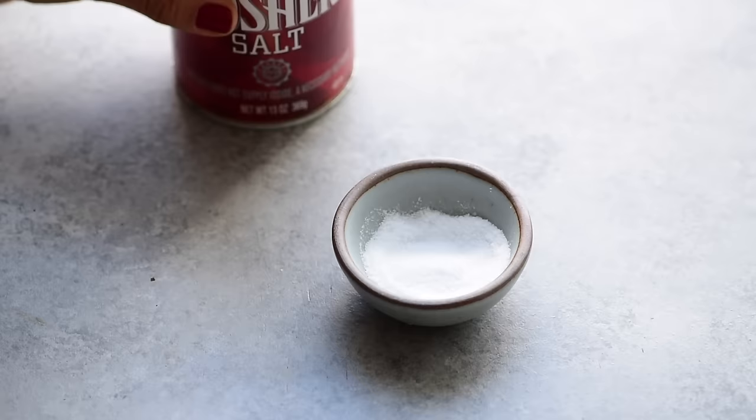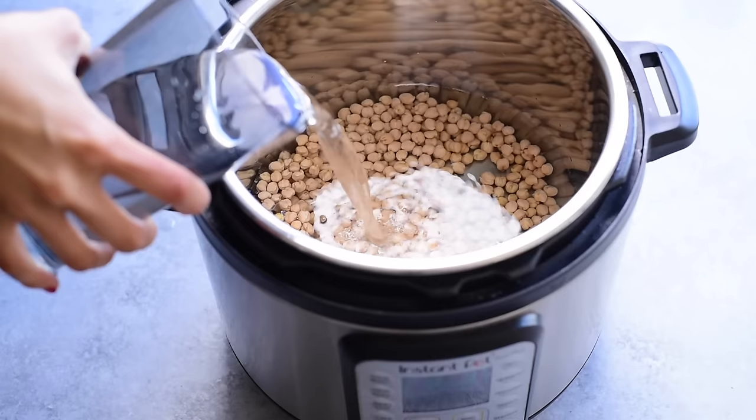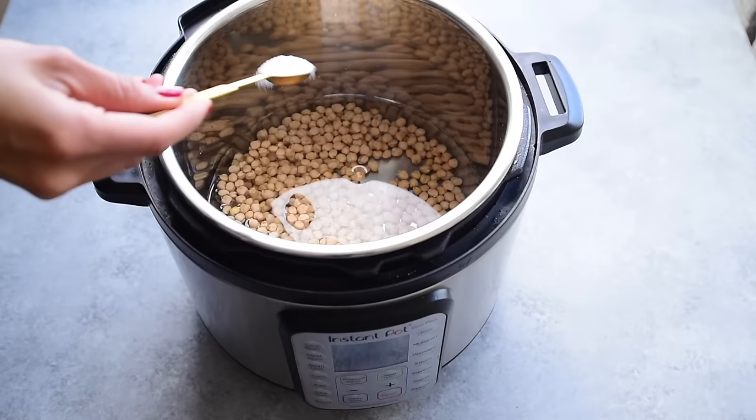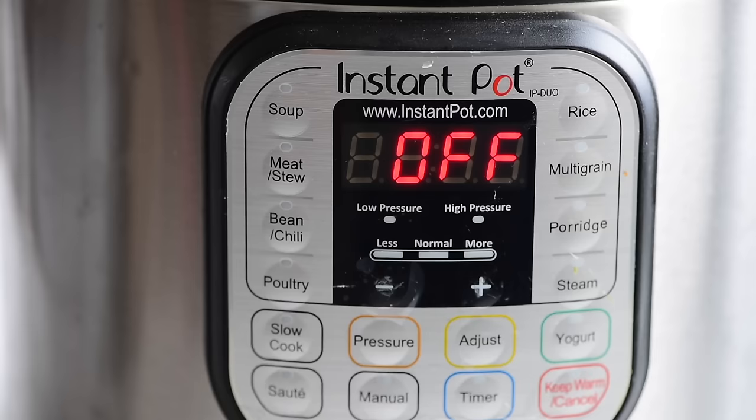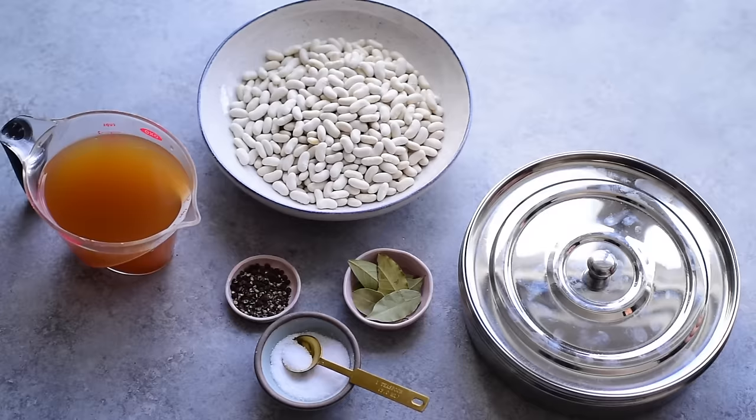Here's my ideal ratio for cooking beans in the Instant Pot: for every one pound of beans, cook them in five to six cups of water with two to two and a half teaspoons of kosher salt — that's about one and a quarter to one and a half teaspoons of sea salt. You'll use the pressure cook setting, which is the manual setting on older models. In my cookbook you'll find a cook time chart for all the various types of beans, both soaked and unsoaked.